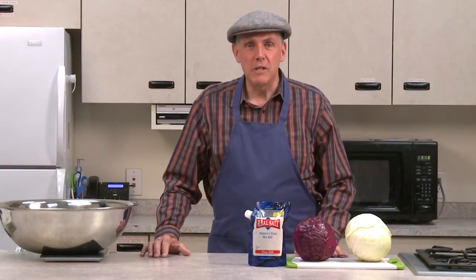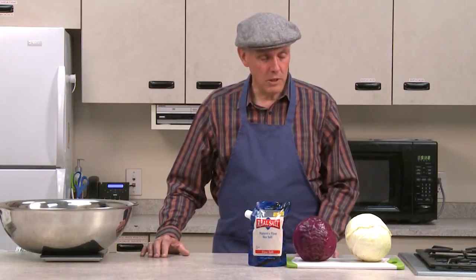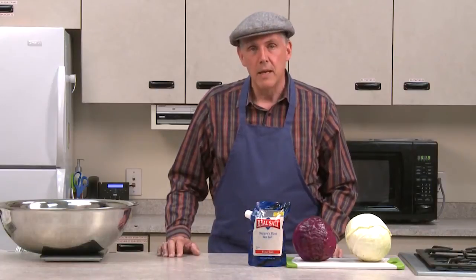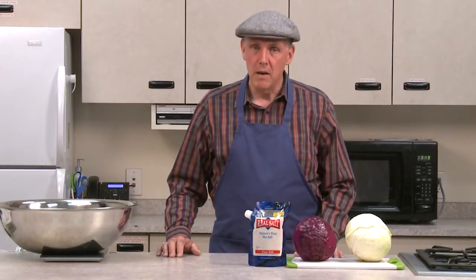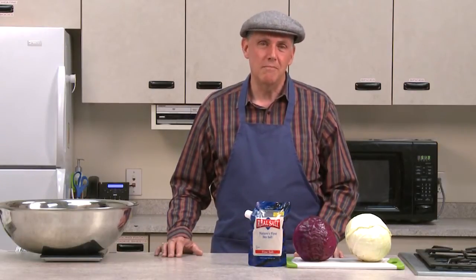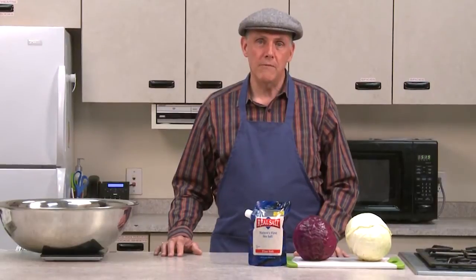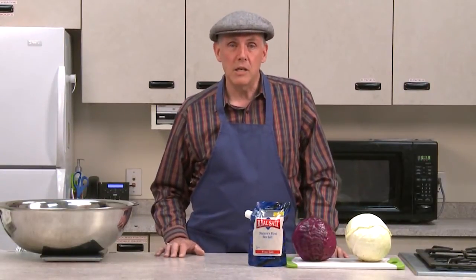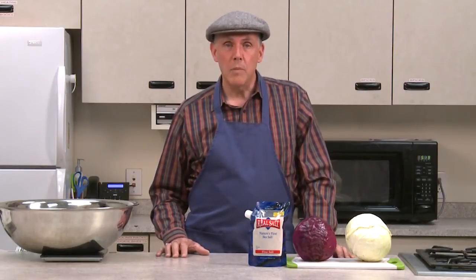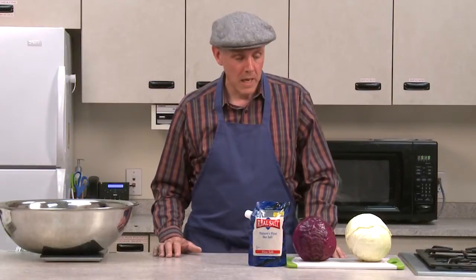Sauerkraut is one of the oldest foods that people have ever preserved, and we're going to use just cabbage and salt. I'll tell you a little bit about why we're doing green and red here in just a second. Part of it is because of the color and the other part is because I think it tastes better — it makes it more interesting in a couple of different ways. You can spice it up either during the fermentation process or you can add the spices after the fermentation and get more variety out of one batch, because you don't commit one kind of spice to the batch.